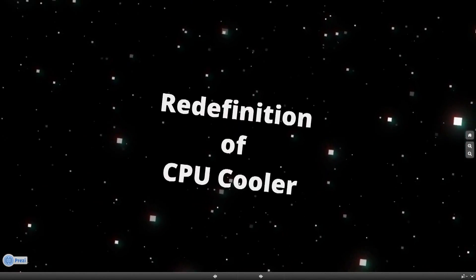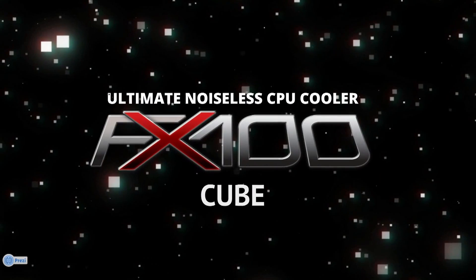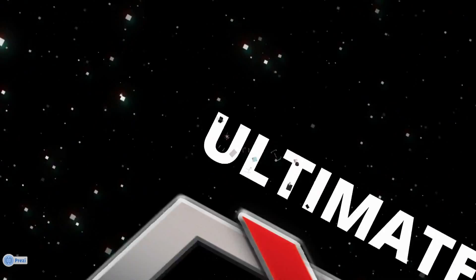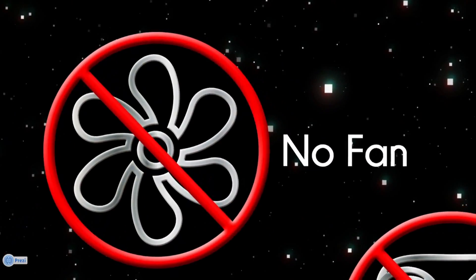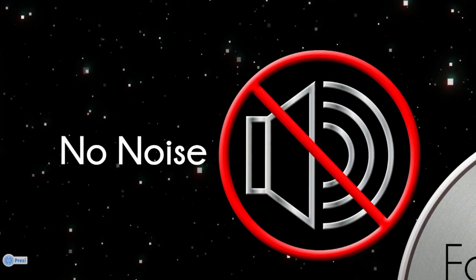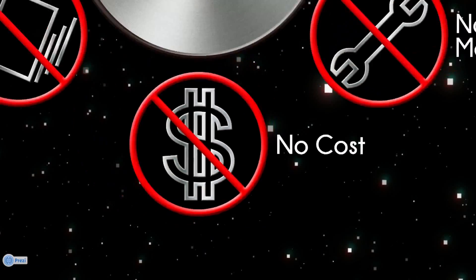And finally, today Zalman would like to proudly redefine the CPU cooler by introducing the FX100. The FX100 is designed to be a fanless solution, so it does not generate any noise, dust, or vibration, and there are no ongoing maintenance costs.